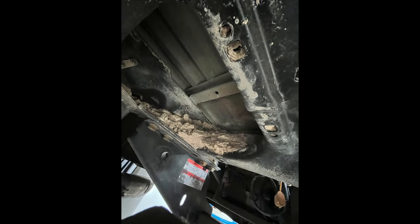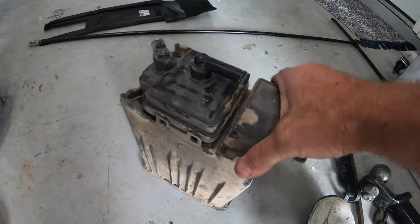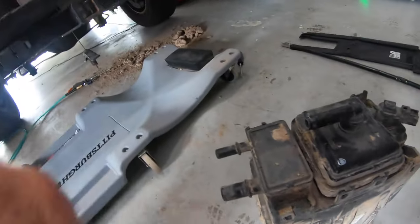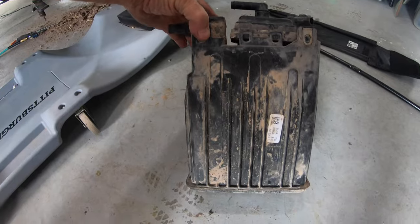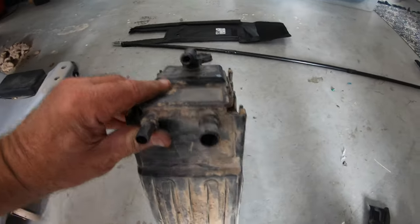In this picture you can just see the level of mud I was dealing with. This is the old charcoal canister that I took out of the truck. It's plastic and it's full of charcoal inside, and there's a breather element type thing on top.